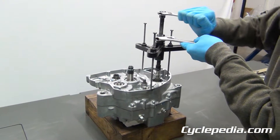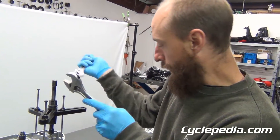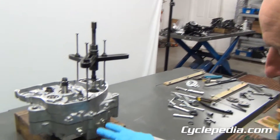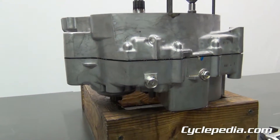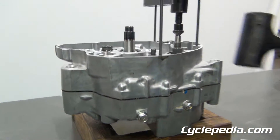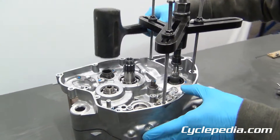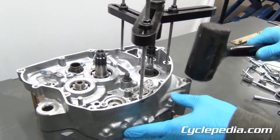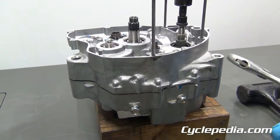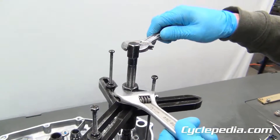Usually what I do is start the tool, then stop and come back down to check the gap. If the gap seems a little uneven or you feel some binding, you can take a rubber mallet and go around to free it up as you move along. You may have to do this more than once — that looks pretty good, so we'll keep going.